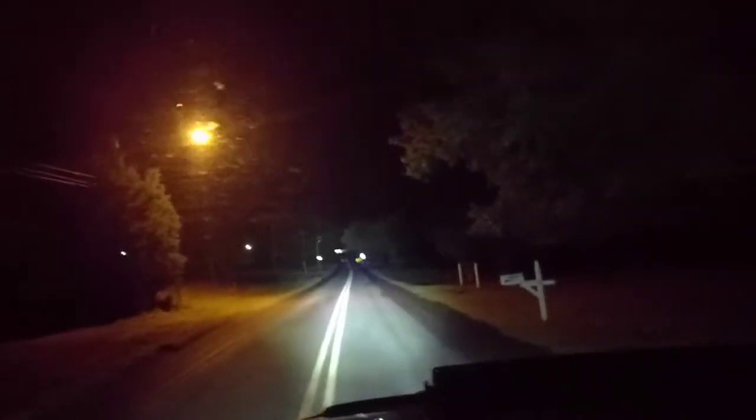Alright guys, I'm going to show you the distance on these lights. These are the only lights I have on. I'm going to reset the trip — there you go, the trip is reset. Only light I have on. Here we go.